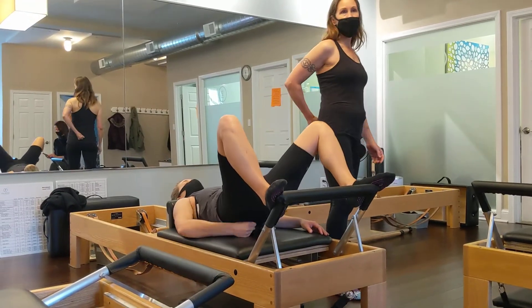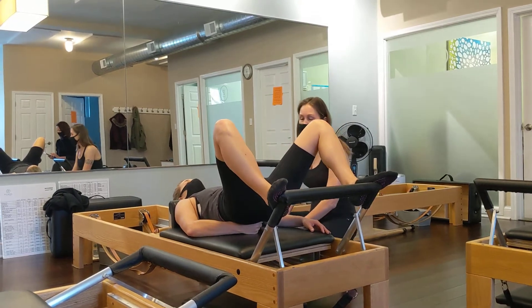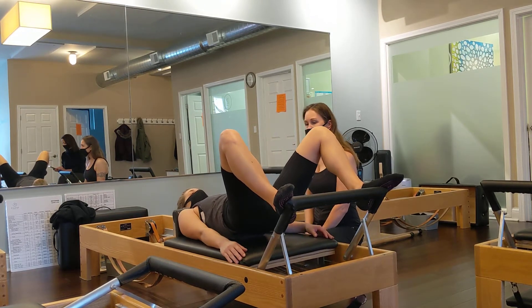Take a fist — not all the way down — take a fist underneath your sacrum, elongate your tailbone and your pelvic floor, a little more that way, and then slide the fist out. That's your height, and then you press out.